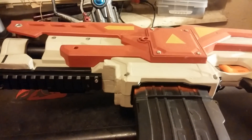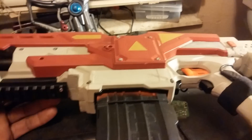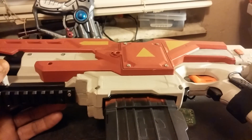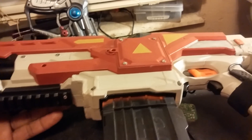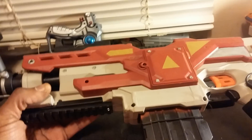A lot of people ask me why I don't weather my blasters. I don't want my blaster looking like it's been kicked across the planet, or like some creature took it and beat me with it. I don't like scratched-up blasters. I like my paint to look fresh, like it just came out of the armory before you take it to battle.